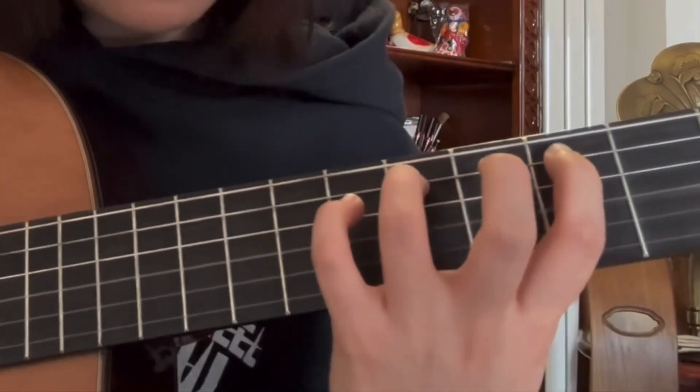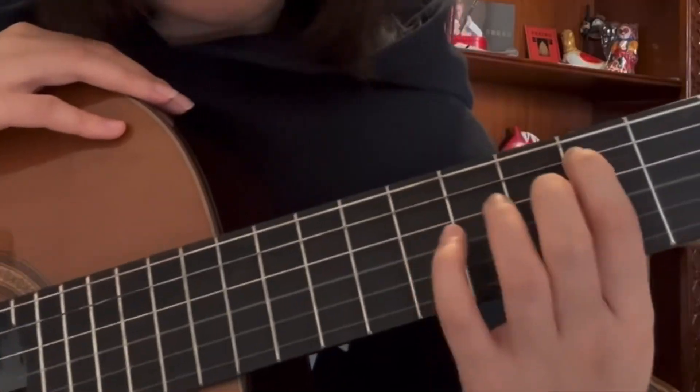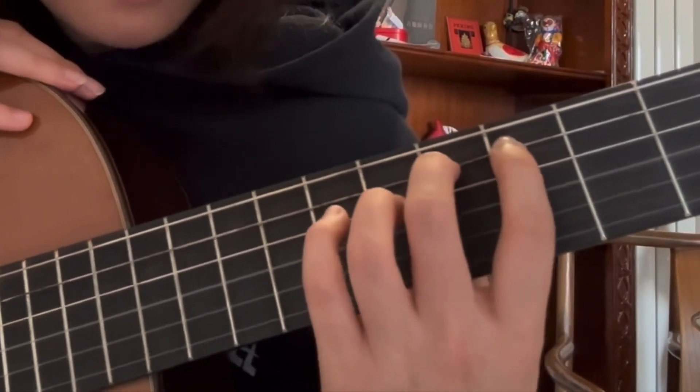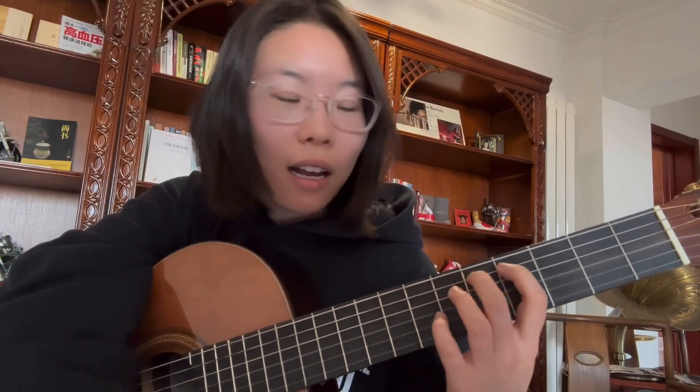Another scenario is when you have one finger already on the string and you try to do a pull off. Those two fingers are not both pulling the string down. In order for the string to stay steady, those two fingers have to create different energy or different force to cancel each other out. The first finger actually pulls the string up a little, so that the second finger can really pull it down and the sound is clear.